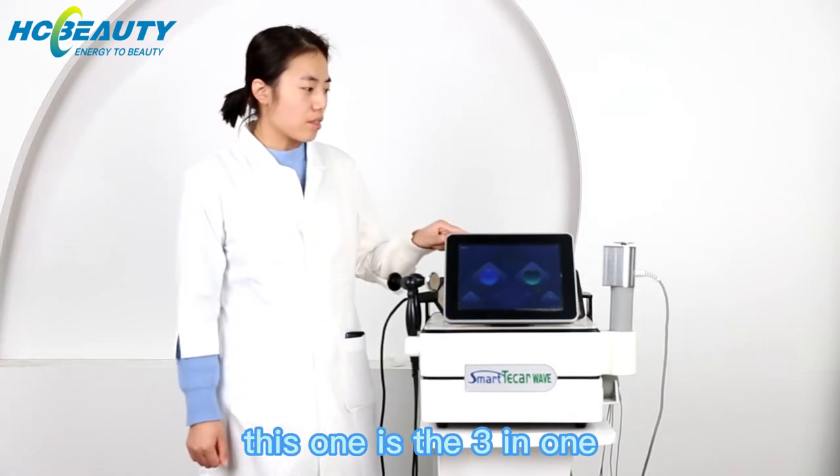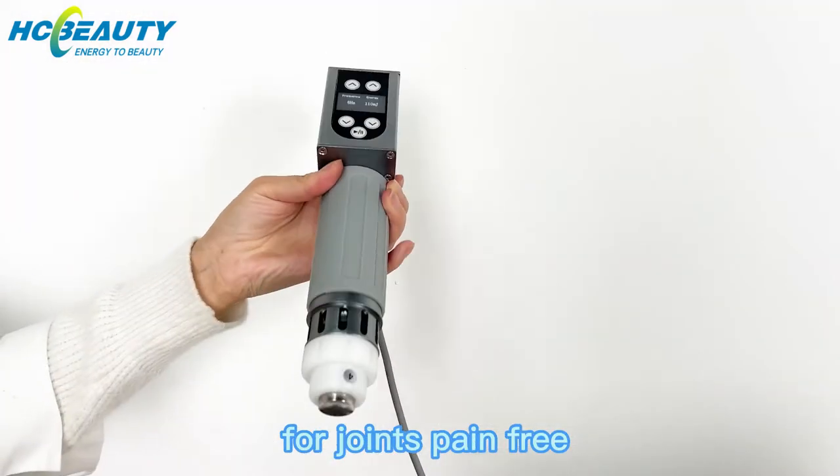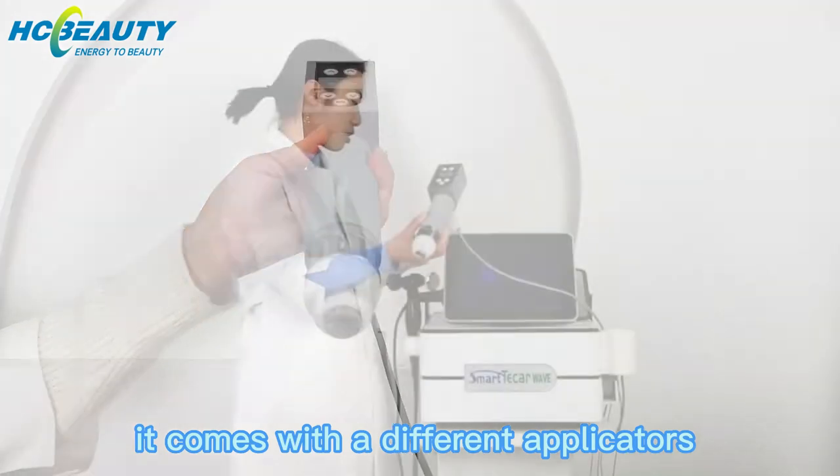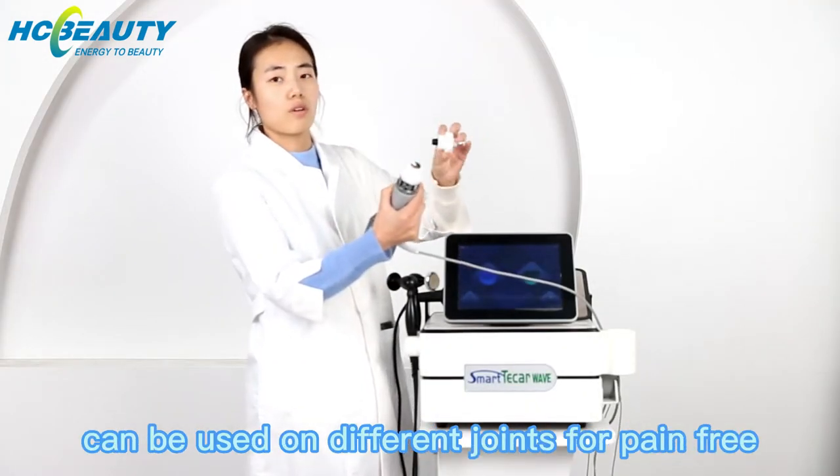This one is a 3-in-1 machine. The first function is shockwave for pain-free treatment. It comes with different applicators that can be used on different areas for pain-free treatment.